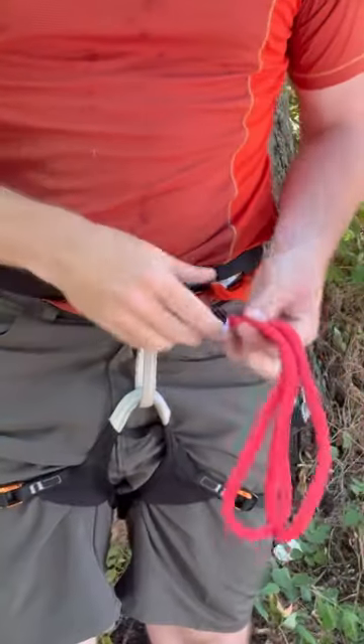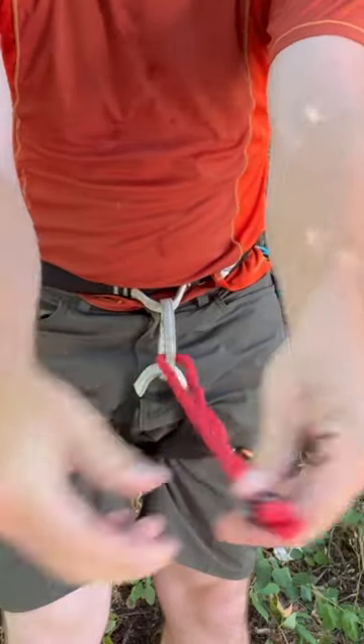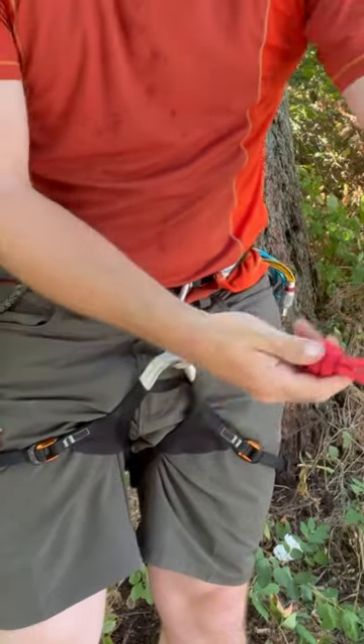Part two of how I can use the Blue Ice Alpine Runner for a rappel extension. So I got my harness, I can thread through the tie-in points with a belay loop. I bring it through evenly, match the ends, tie an overhand or a figure eight, whatever you want.